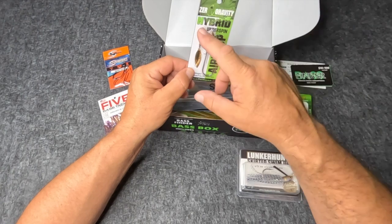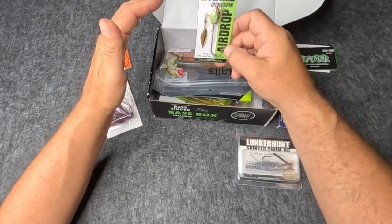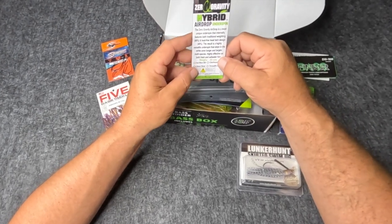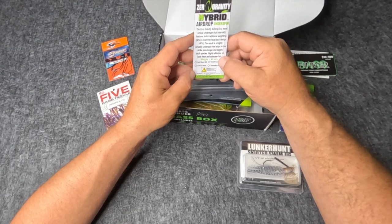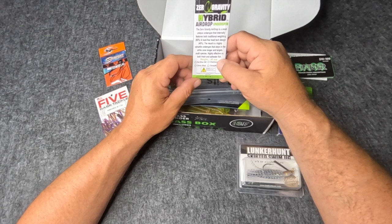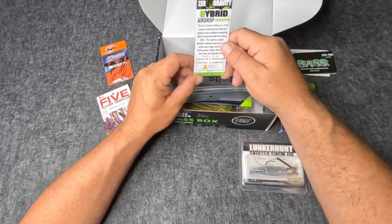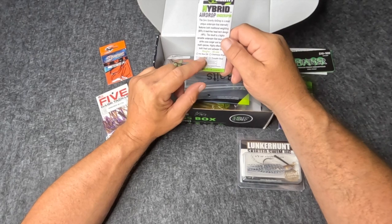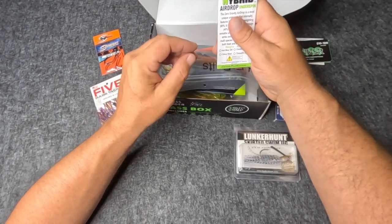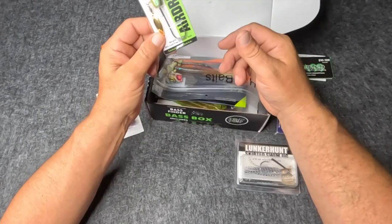Alright, Zero Gravity Hybrid Underspin Airdrop — weighs 0.40 ounces, so that's under a half ounce. Forty percent lead-free ZG head. The Airdrop features both traditional weighting at 60% and lead-free tech at 40%. The result is a highly versatile underspin that stays in the strike zone longer and targets multiple species, highly effective in both fresh and salt water. I'll look up the color during editing and let y'all know which one it is.